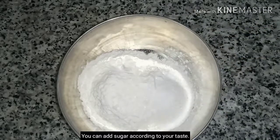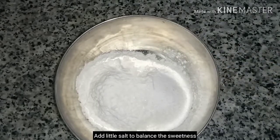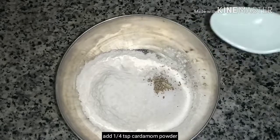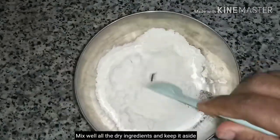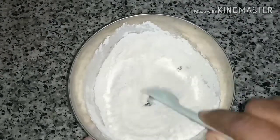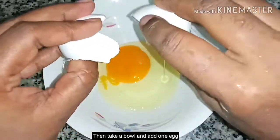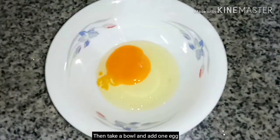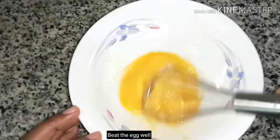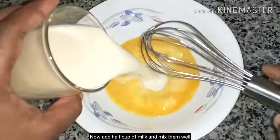We are adding sweetness to balance the flavor. Add 1 cup of olive oil and mix it. Add a bowl of butter and mix it well.